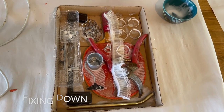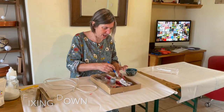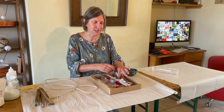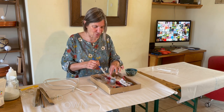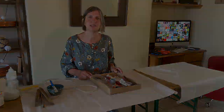I think I'm happy with that — we're going to leave it. So now we need to let that dry, and we'll come back and paint over that with white paint, so you'll see the finished product once this is nice and dry. We're going to leave that probably overnight to make sure that the glue's nice and stuck.